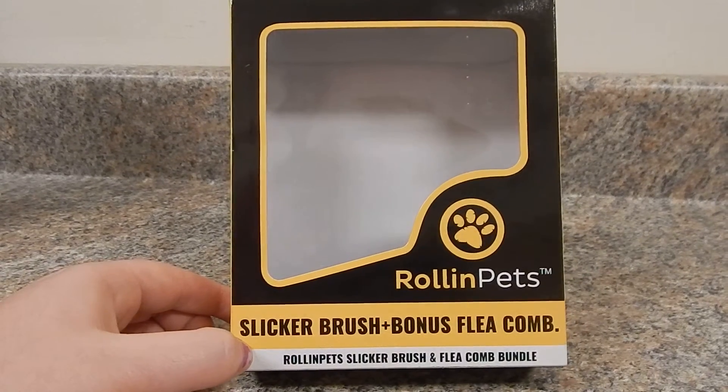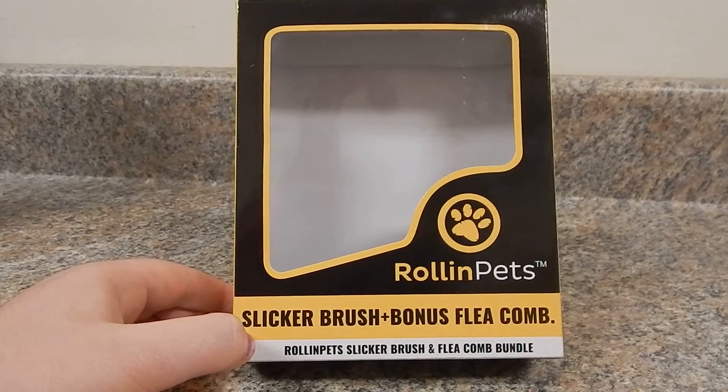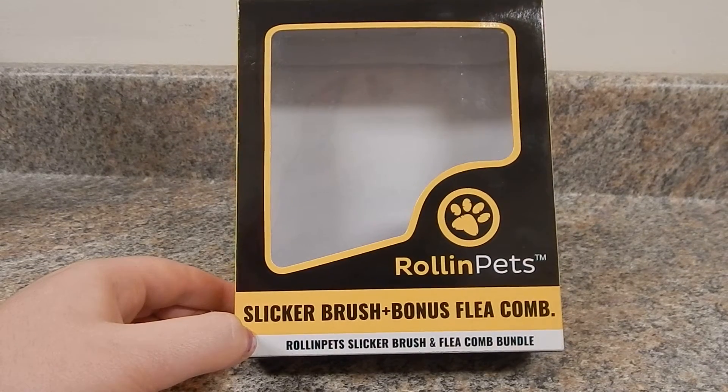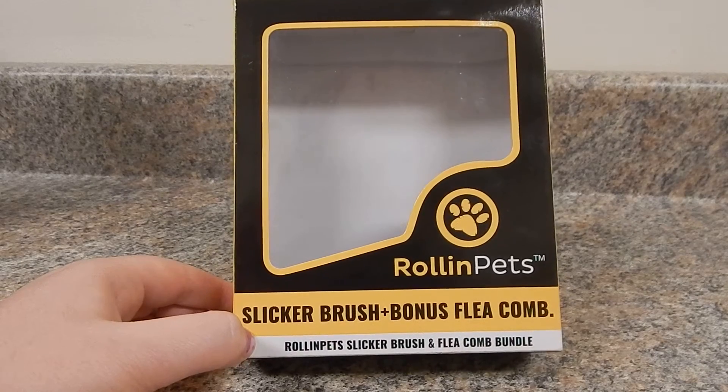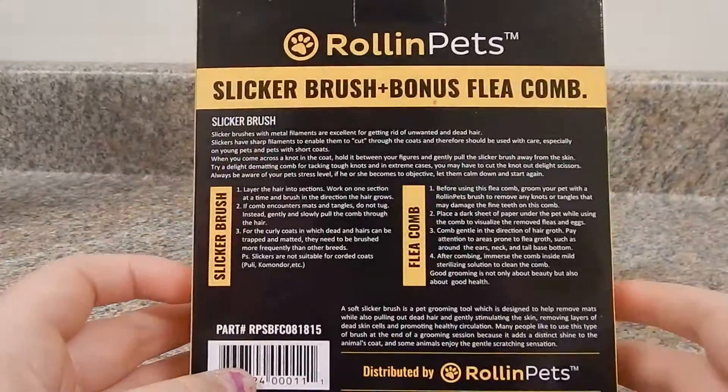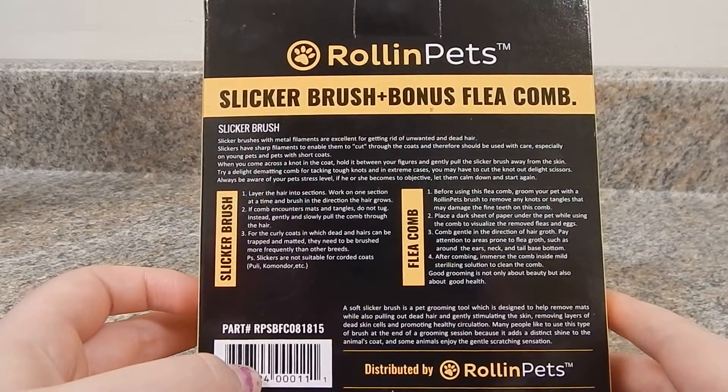Hello everybody, my name is Angelina and today I have a review on the Rolling Pets Sickler Brush Bonus Flea Comb. I did receive this free in exchange for review. This is the box that it came with and it tells you on the back about the brush and the comb.